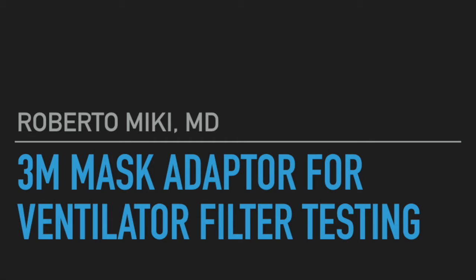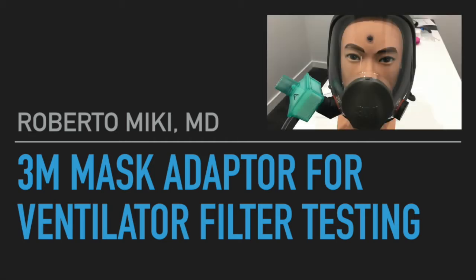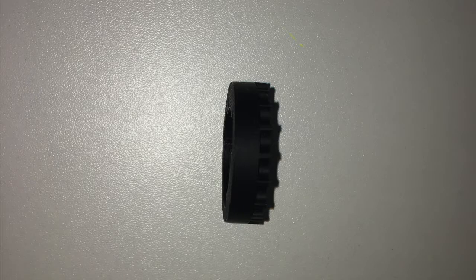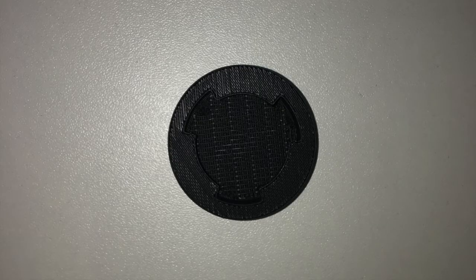Hi, it's Roberto Mickey and we're going to be showing some data on some testing that we did for a 3M mask adapter for a ventilator filter that we found on YouTube. It was from a channel by Arsave and he basically posted on Thingiverse how to make this device. We went to Thingiverse, downloaded it, and then printed it on ABS on our Up Mini printer.